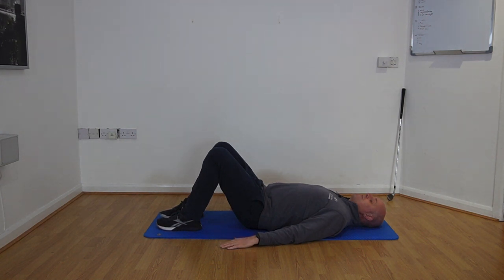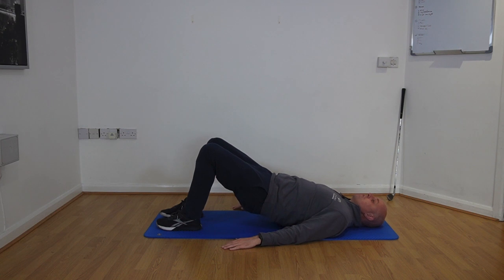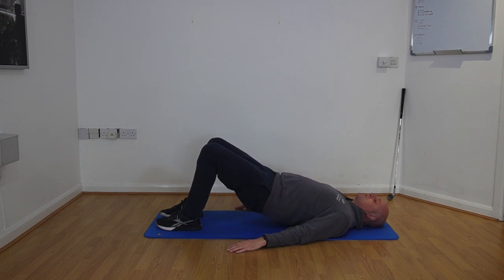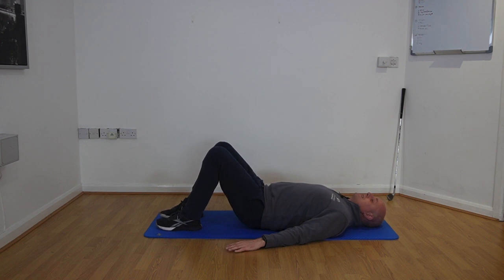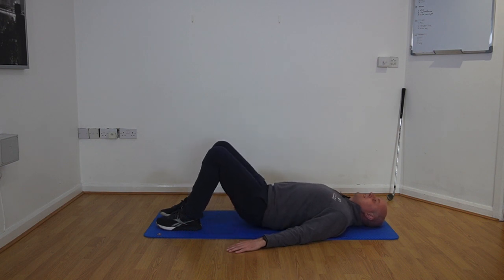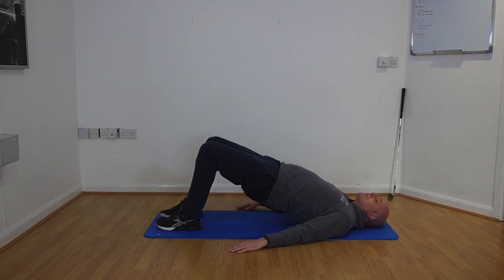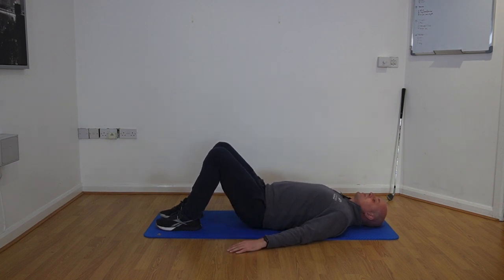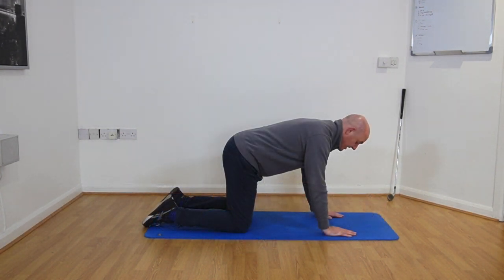Start lying down with knees bent and feet flat on the floor. Tuck your tailbone underneath, then peel the spine up and away from the mat, coming to rest on your shoulder blades. Take a short breath in, then on the breath out gently lower back down. Tuck the tailbone again, peel the spine up into the glute bridge, then come back down. We're aiming to do three sets of eight repetitions.